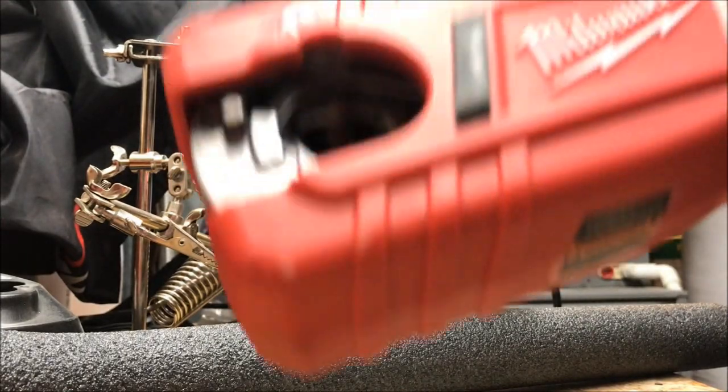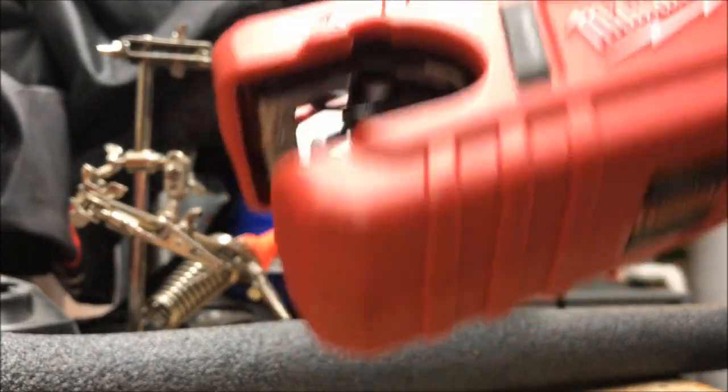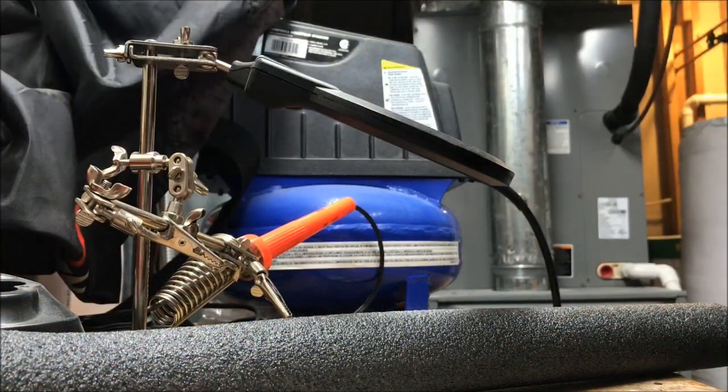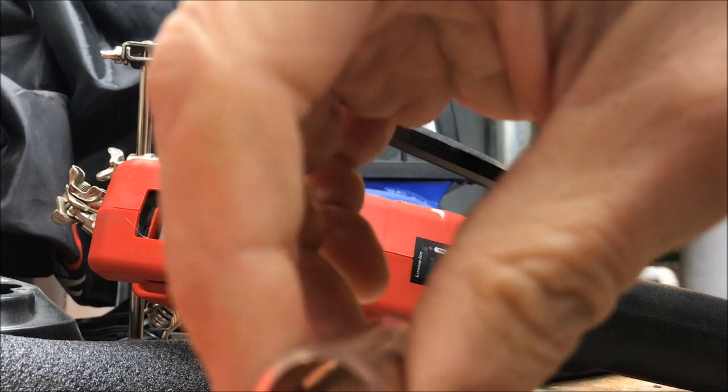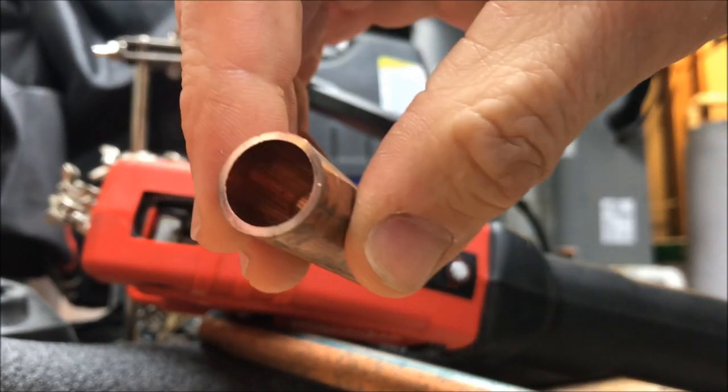Hold your pipe, go to home — that's a pretty nice, not too bad, good clean cut.